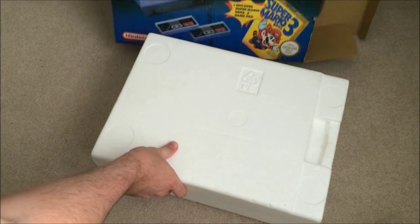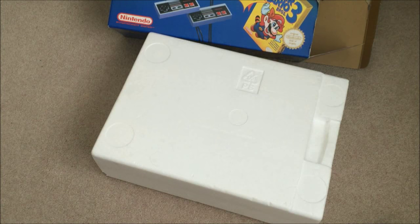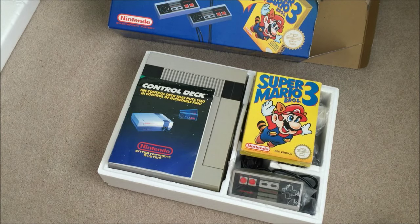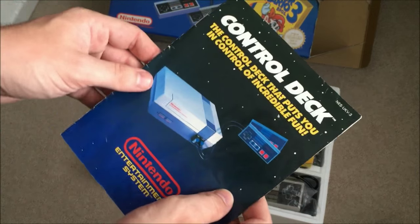Let's get this in here so we get a view of everything. With the polystyrene lifted off and put to the side, you can see it's got the original manual in here, which is pretty cool. I do love the condition this is in.